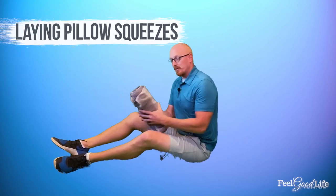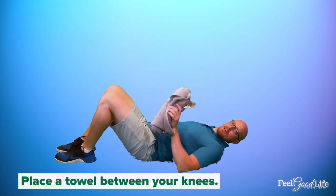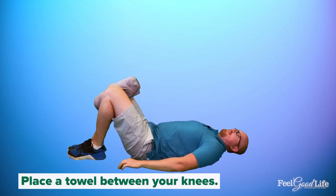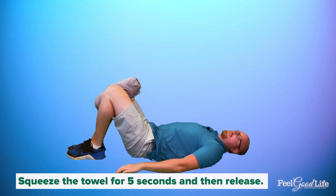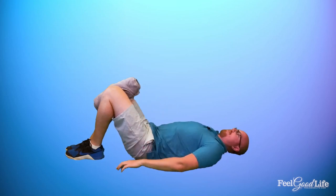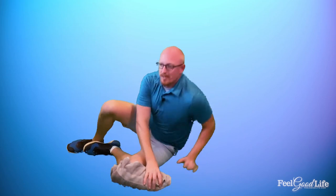The third exercise is Laying Pillow Squeezes. You can use a pillow or a rolled-up towel. Lay down in your bed and place the rolled-up towel between your knees. Press against it for five seconds, then release. It doesn't need to be all out — you're not trying to build muscles like Arnold, just build some strength in the inner portion of the thigh muscle. Hold for five seconds, release, hold for five, and release.